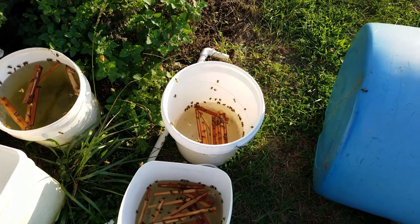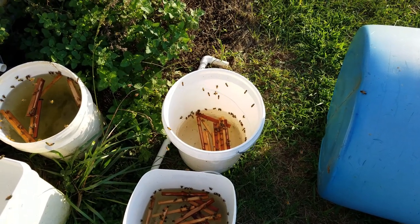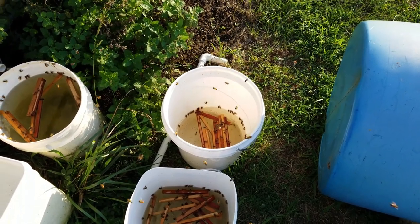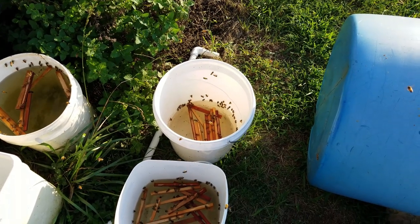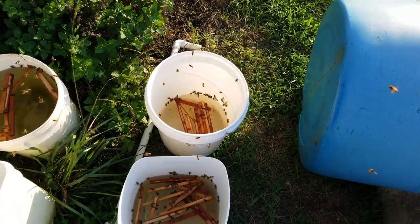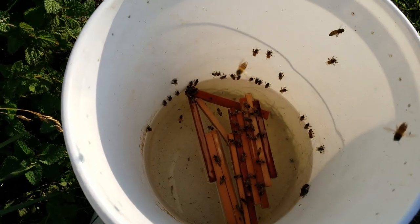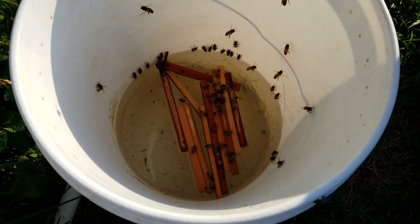If you watched one of my previous videos about open feeding — you've got people that believe in open feeding and people that are just dead set against it. They'll scream at you and say it promotes disease amongst the bees. Well, let's look right down there — those bees are touching each other. Varroa can jump from one bee to the other while they're there at your watering hole.